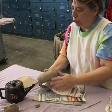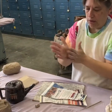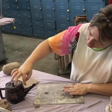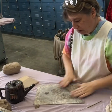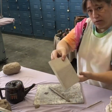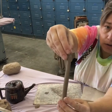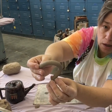Sometimes people will do tubing. Roll out a little coil because you wanted a tube to go from one area to another area, but you didn't want it to be plain. You could borrow this textured tool and get a textured look on your coil. Then put that somewhere on your piece.